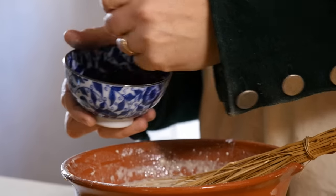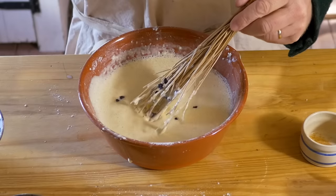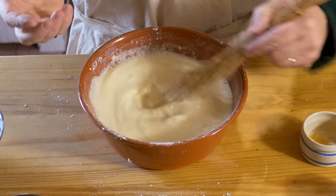Last of all, I'm going to add in some zante currants — about a handful. There's no set amount that needs to be put in, and you can leave them out altogether. It depends on how rich your pudding is. If you've got a lot of currants or raisins, you've made a rich pudding. If you don't have any, well, it's a bit more of a meager pudding.